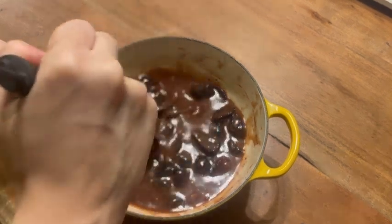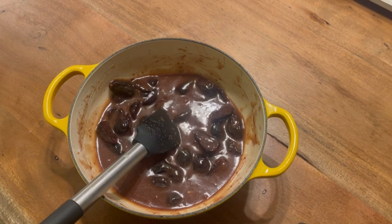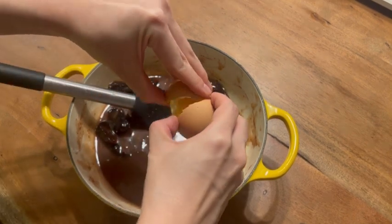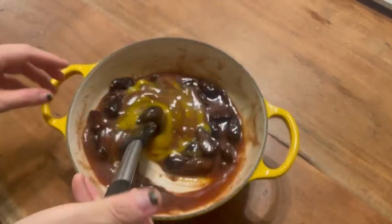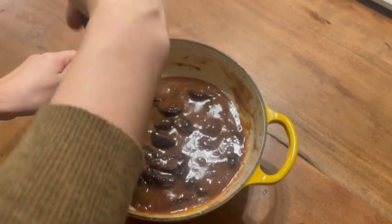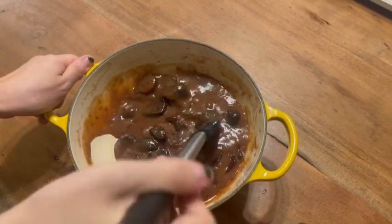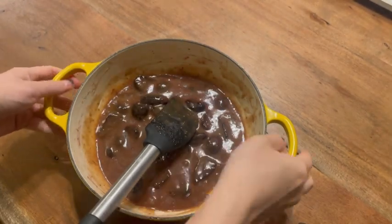Now we're going to add our egg. As I was stirring, this was resting for about 10 minutes — you want to make sure it's not hot because you don't want to cook your egg and create scrambled eggs in your batter. So we're just going to add one egg and mix that in. The egg is nicely incorporated and everything is cooled down, so we're going to set this aside.